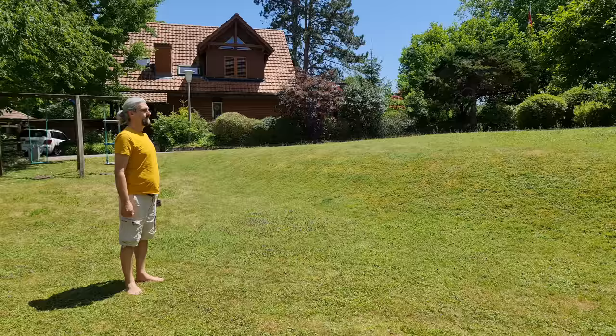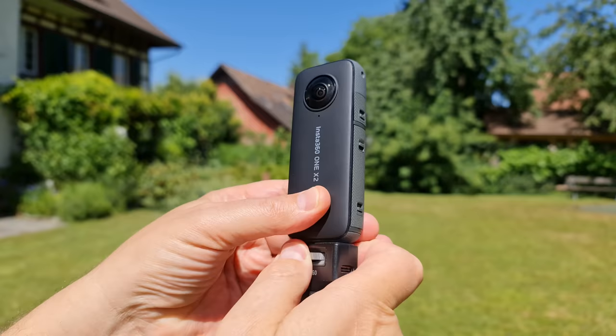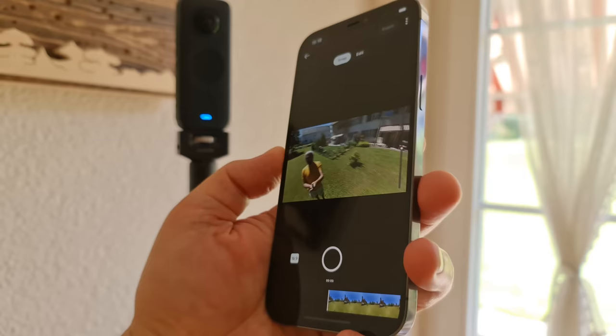Imagine if you could clone yourself and get your other self to hold the camera. Most of the time we'll mount the ONE X2 to a selfie stick, extend it, and use it to position this other you. Later, once you download the video to your phone or desktop, you become the camera operator standing where you placed the camera — and it's only then that you start to think about framing.